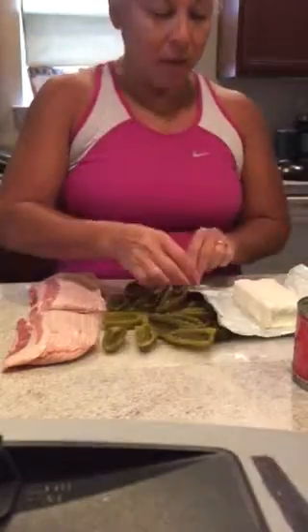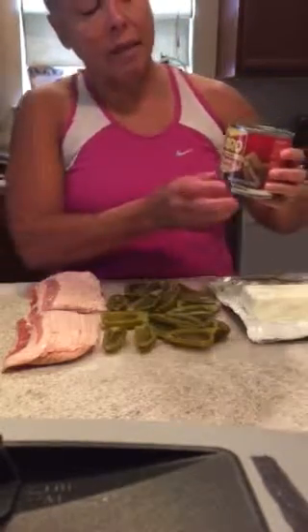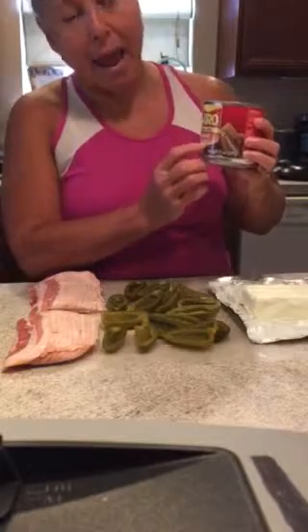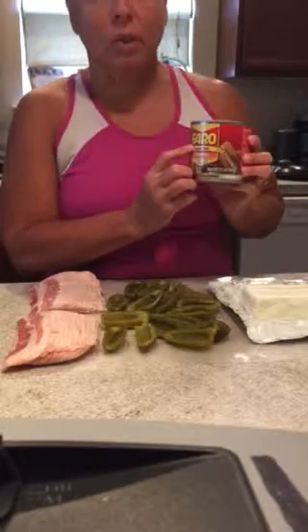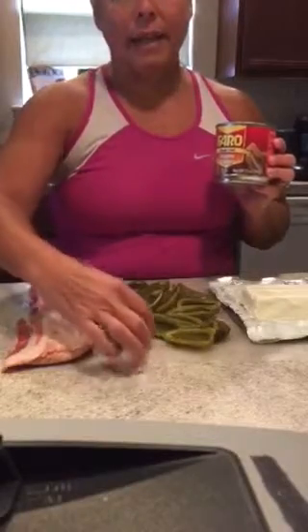I just wanted to make a video today — I'm making my friend's favorite appetizer and it's so easy, thanks to my daughter who helped me figure it out. At HB they have jalapeño halves in this brand only — it's the only place I can find them in halves. They're already seeded and everything.